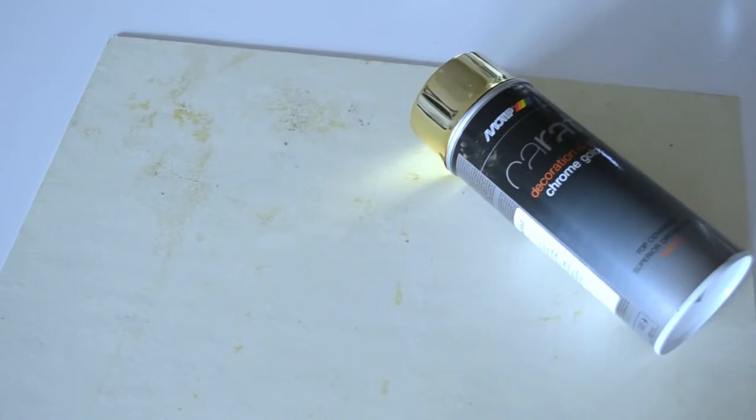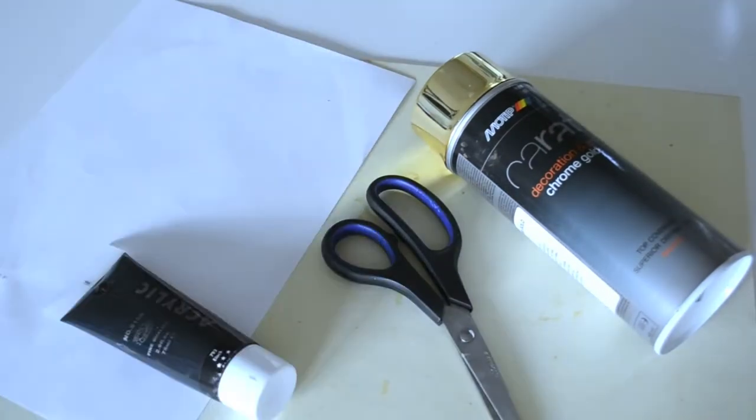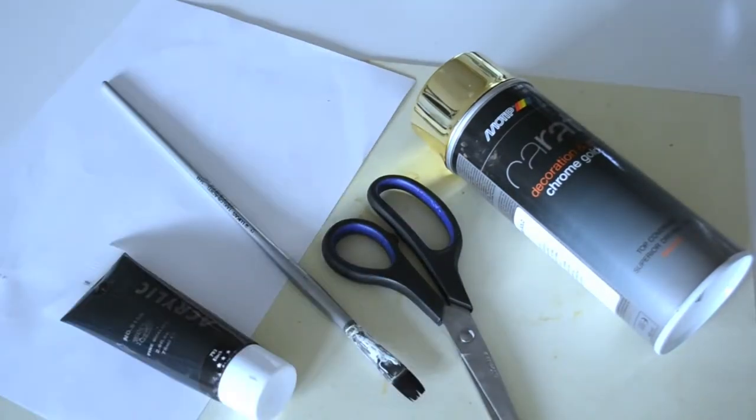For the silhouette art picture you will need something to paint on. You can use almost anything — it's really beautiful to use wood, and if you use wood you don't need a gold spray. But otherwise you will need gold spray, scissors, paper, black paint, and something to paint with. You will also need a pen or marker or something like that.